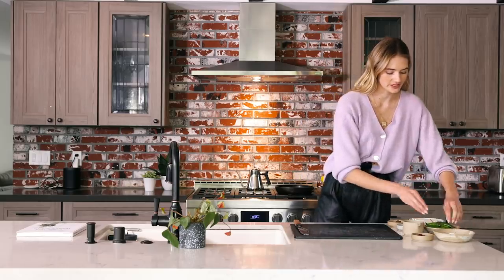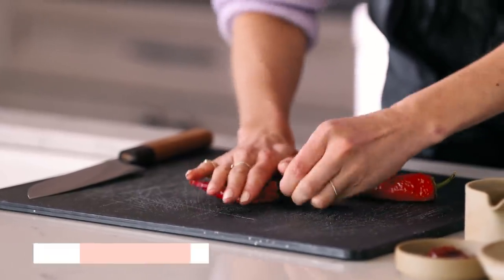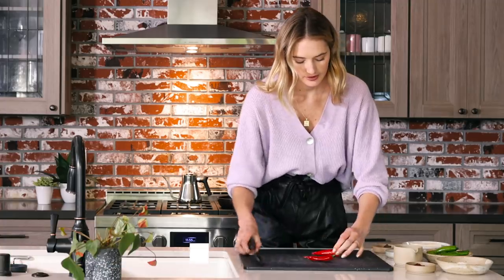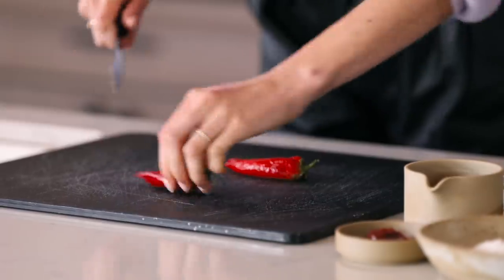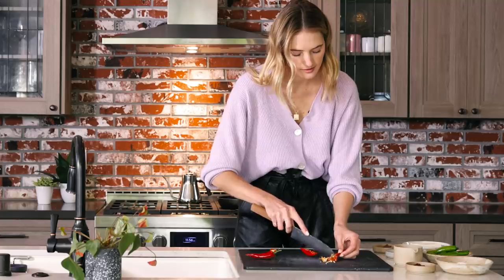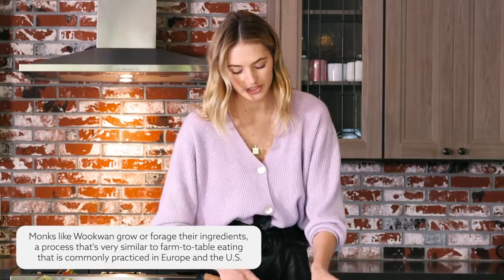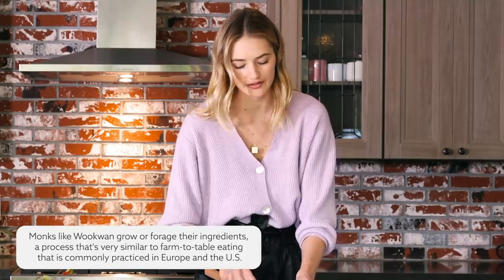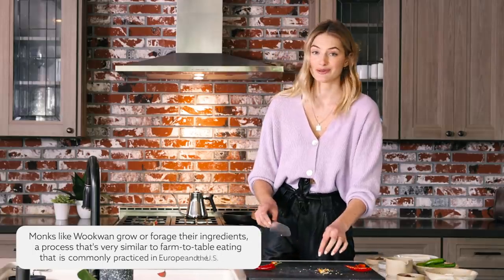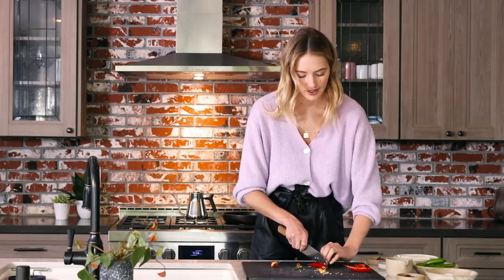We're going to start cutting up our vegetables. The best way to go along with these peppers is to roll them upside down a couple of times — it's actually going to be easier to remove all the seeds. So cut them in half and just remove the inside one by one. The monks actually grow most of their vegetables themselves or find their ingredients in nature, which is very similar to the farm-to-table process we know nowadays — and also something I remember from growing up in Holland on a farm, where we always used fresh ingredients from the garden.